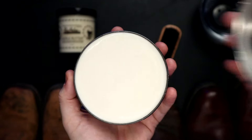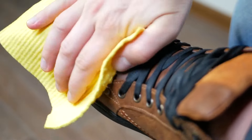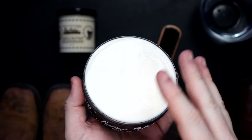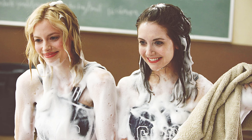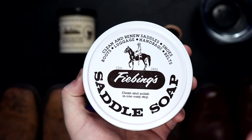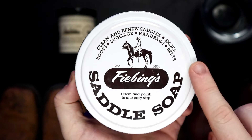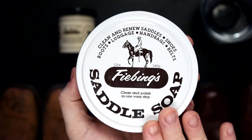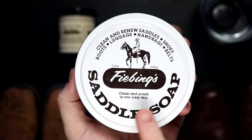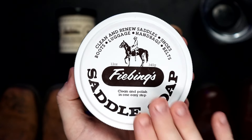So many times I see people pop open saddle soap, grab a big chunk of it, and just put it right onto leather — and then just leave it. That's like taking a shower, putting soap all over yourself, and then getting out. Saddle soap is a soap. It's to clean your leather — it is not to condition and protect it. It's an astringent; it will take oils out of your leather. I'm not saying don't use saddle soap, but use it the right way. After you've cleaned off your leather with your saddle soap, then you can condition it.